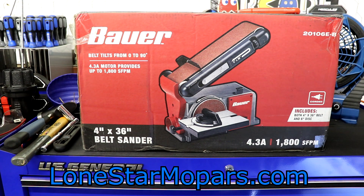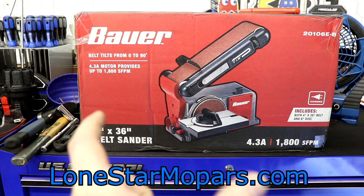It is their part number 20106E-B — I'll have it linked down below, and I make nothing off of that. This is a 4x36-inch belt sander. At work I'm used to a 2-inch belt, so now we're going to 4-inch.